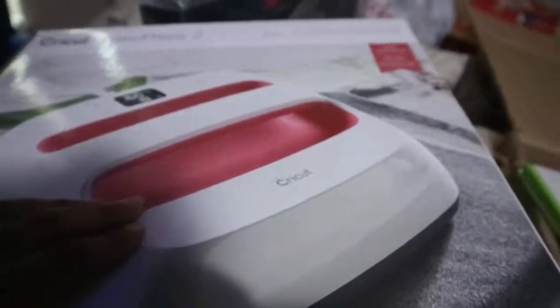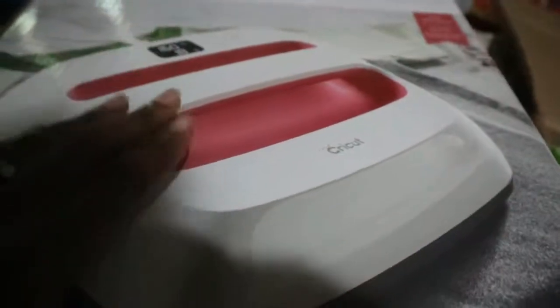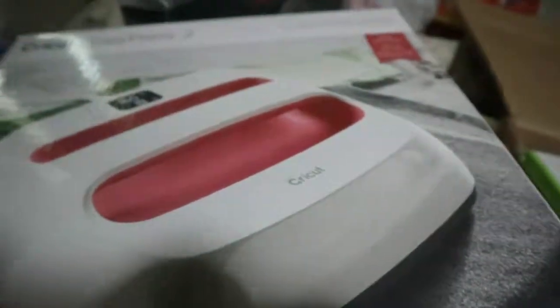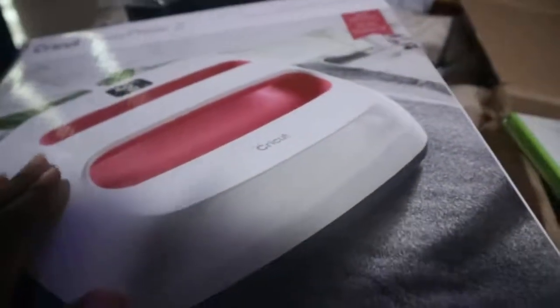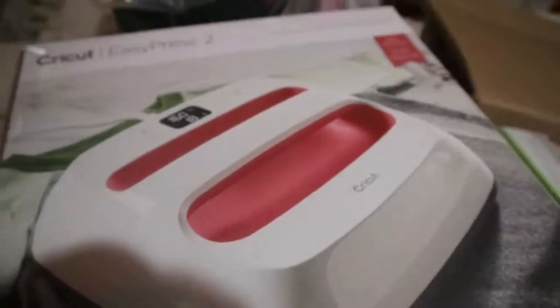I definitely think this is better than the iron, and I really think you definitely need to get this if you want your projects to come out really nice and last a long time. So pick up this and also a Cricut. Like and subscribe!